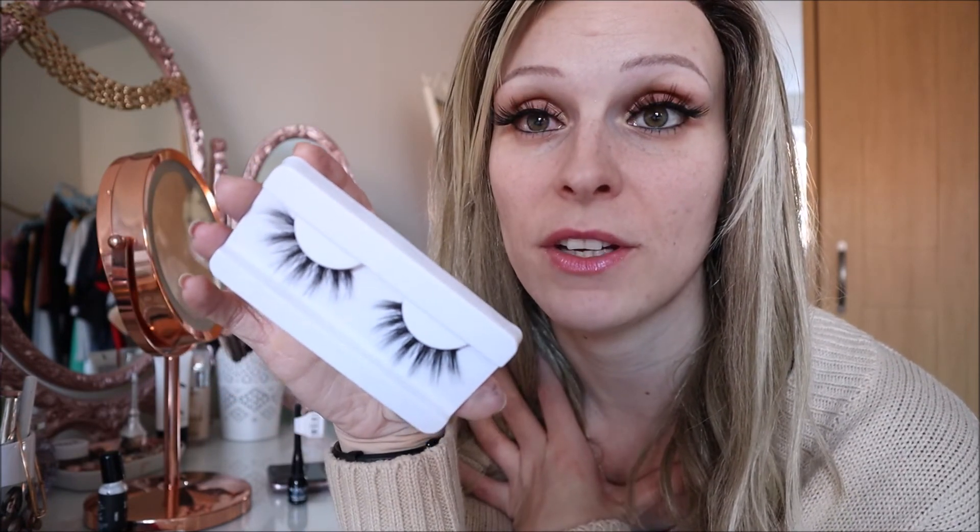I hope this video has been helpful - any questions pop them down below and come find me on Instagram to see my other bits. Hopefully from now on you'll see a few more makeup videos from me. I'm going to do a full face alopecia makeup video showing how I do this - check out my Instagram to see my befores. Thanks for watching, see you soon, bye!